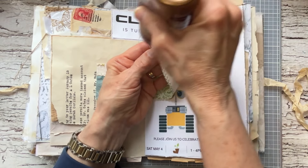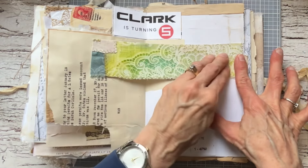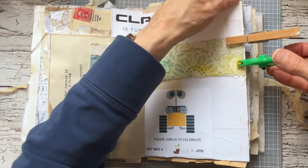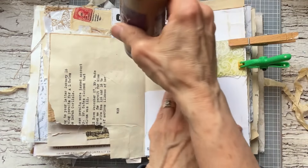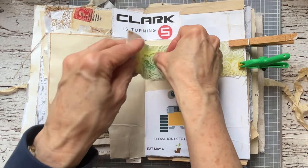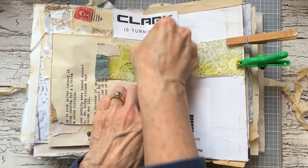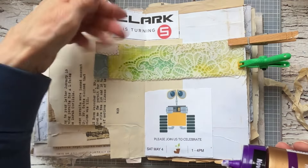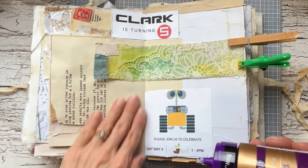I'll do a line of glue on the edge of this piece like that. Any clip will work — this clip up here. I just like the way these colors popped out and they were in a bag that I carried with me when we went to visit. And then this is not big enough to put a belly band, but what I can do is make it a tuck spot, because I have more space over here.